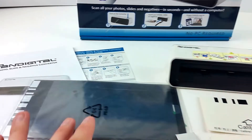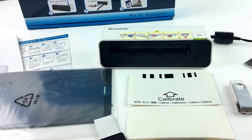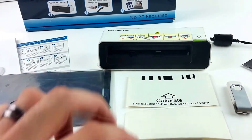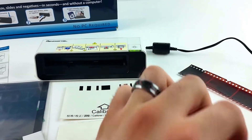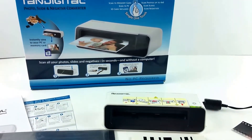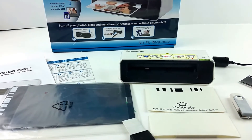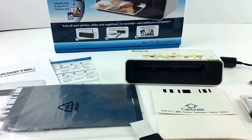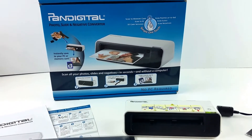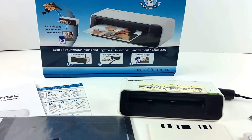Comes with all the paperwork: the user guide, the quick start guide, calibration sheets, cleaning sheets, of course the negative adapter, the unit itself, and the power supply. Basically it has everything on the box except for the SD card — it did not have the SD card with it.